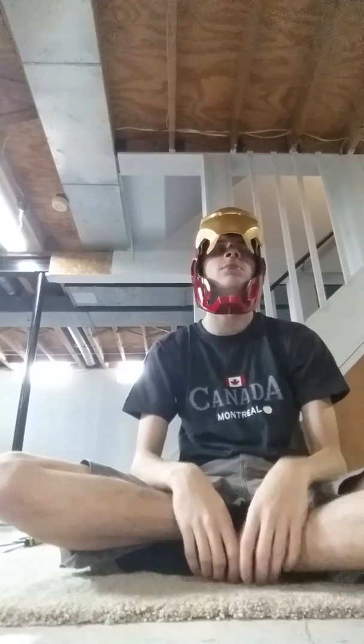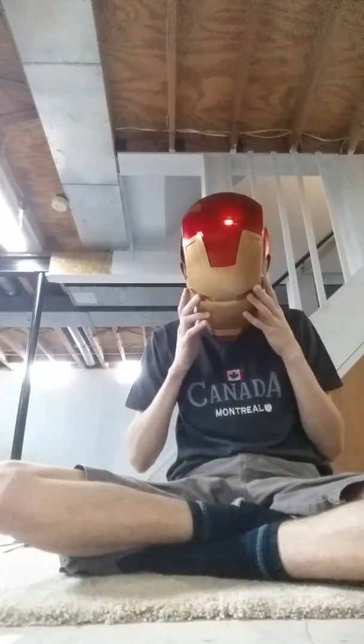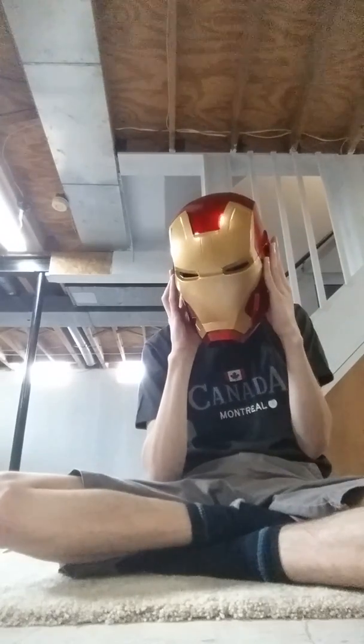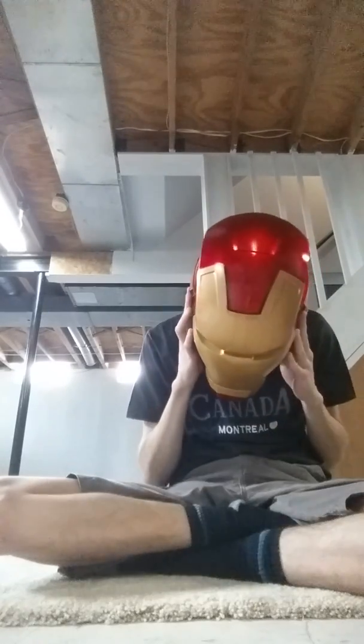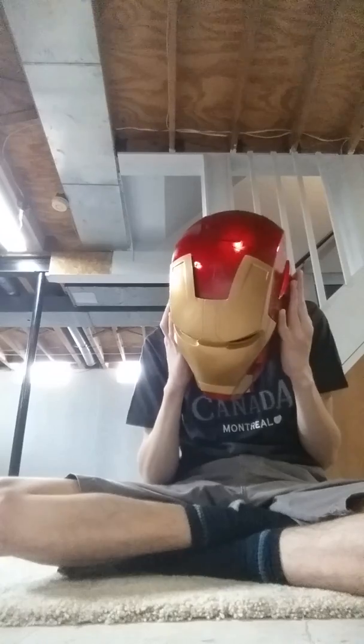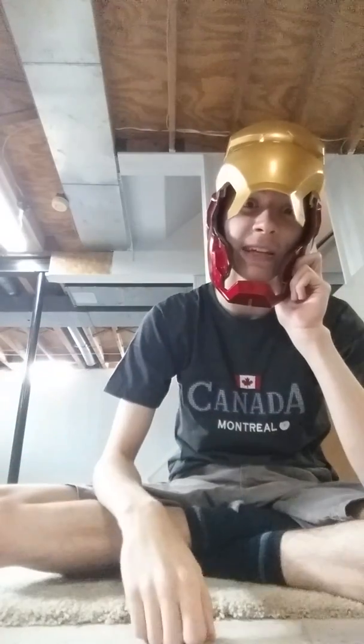I just don't know. This is gonna be really fun to take off — I'm stuck, I really can't take this off. I'm just gonna end it right here and attempt to take the Iron Man helmet off without damaging or breaking it. I'll see you then.